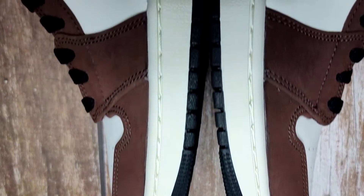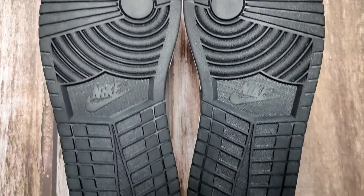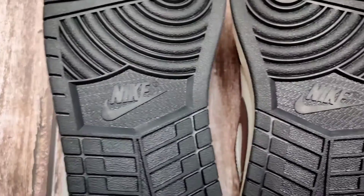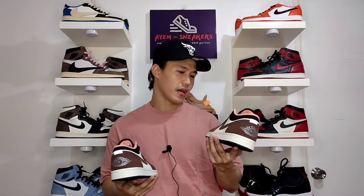Going to the midsole, it comes with the typical Jordan 1 Low midsole in sail color, and you have a black outsole — the same typical outsole as the Jordan 1 High — with the Nike logo at the middle. I really like the color blocking execution on this colorway. I really like that the midsole, mid panel, and toe box are done in sail color rather than white. I think it gives a premium and vintage vibe, just like the Jordan 1 High Dark Mocha.